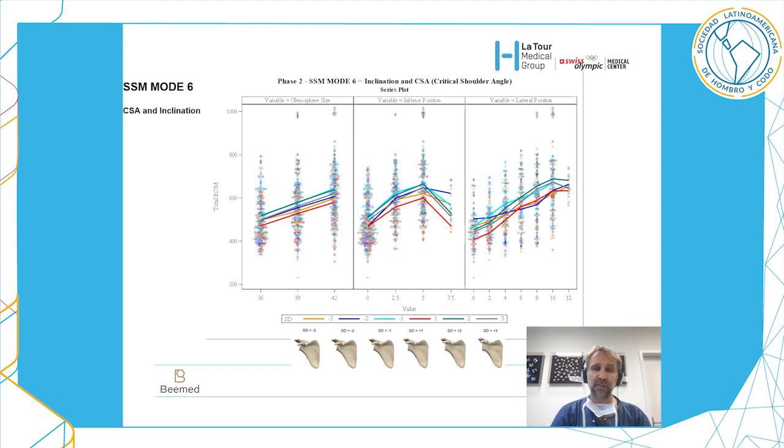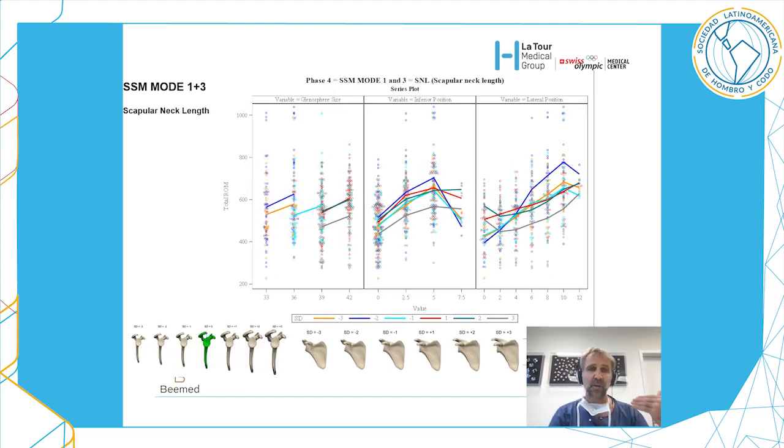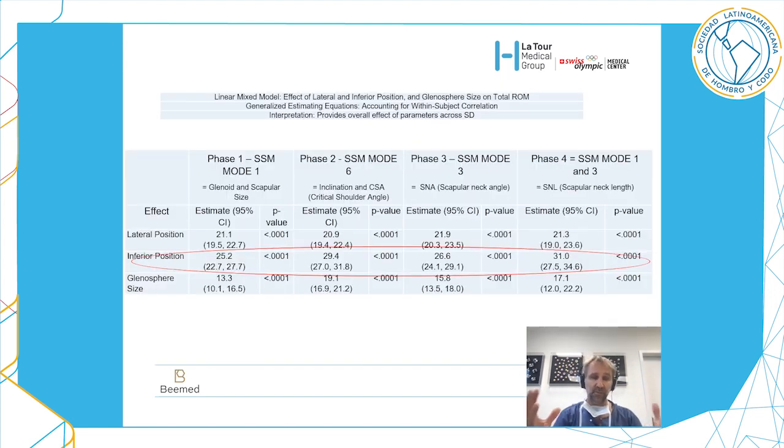What is true for the glenoid and scapular side is also true for the critical shoulder angle. There is improvement with glenosphere size, improvement with lateralization and distalization, eccentricity up to five millimeters then a drop, and increased range of motion up to 10 millimeters then a drop. The same pattern holds for the scapular neck angle and scapular neck length.